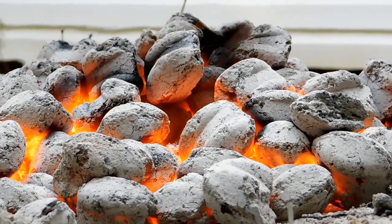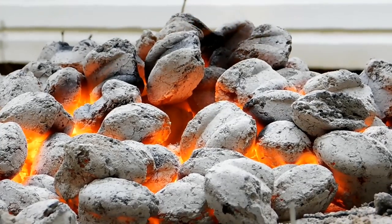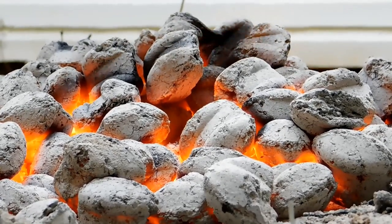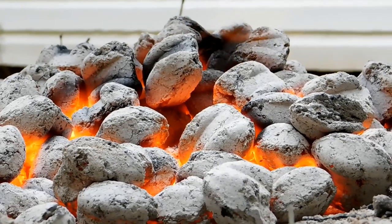So, Best Choice Charcoal Ridge Briquettes — no lighter fluid needed, no doubt. From a score of one to ten, one being bad, ten being good, I give it a ten. That really is some fast-lighting charcoal.